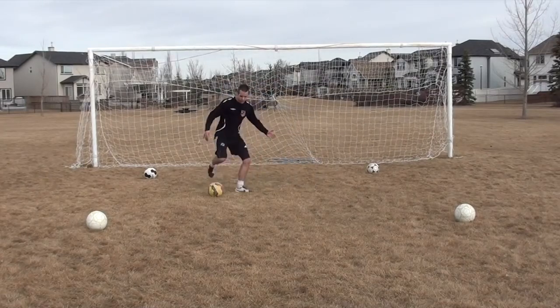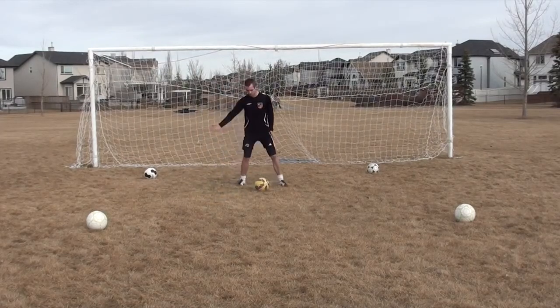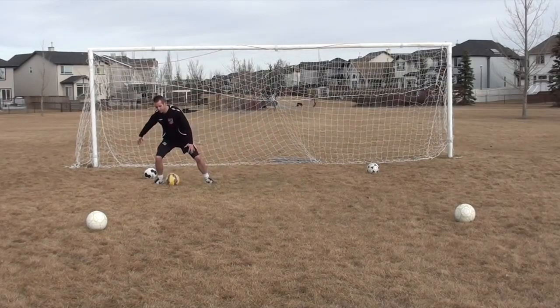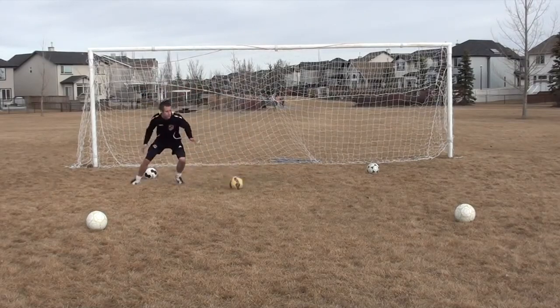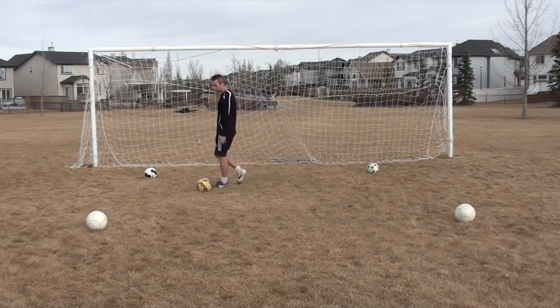Not only is getting lower to the ground going to help you change direction with more efficiency, it's going to help you protect the ball better. For example, if a defender is trying to get the ball from me, I'm much more likely to protect it down here than up here — I'm going to get knocked off the ball like that. So when you're dribbling and especially changing direction, get lower to the ground. It'll help you push off and protect the ball.